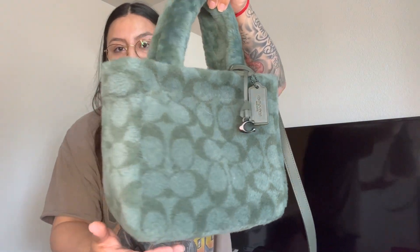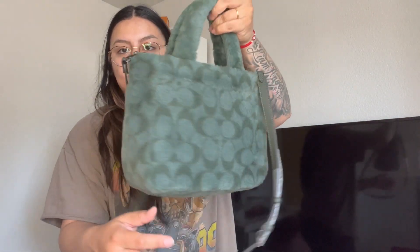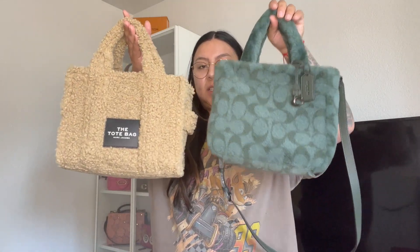And this is what she looks like. She's super cute. I love her. I'm going to be showing you what fits in her today and I'm also going to be comparing her to the Marc Jacobs tote bag. I believe this one retails for $2.50 — that's the mini. It's bigger than the Coach bag and it has a lot more structure than the Coach bag, so I'll be comparing the two.